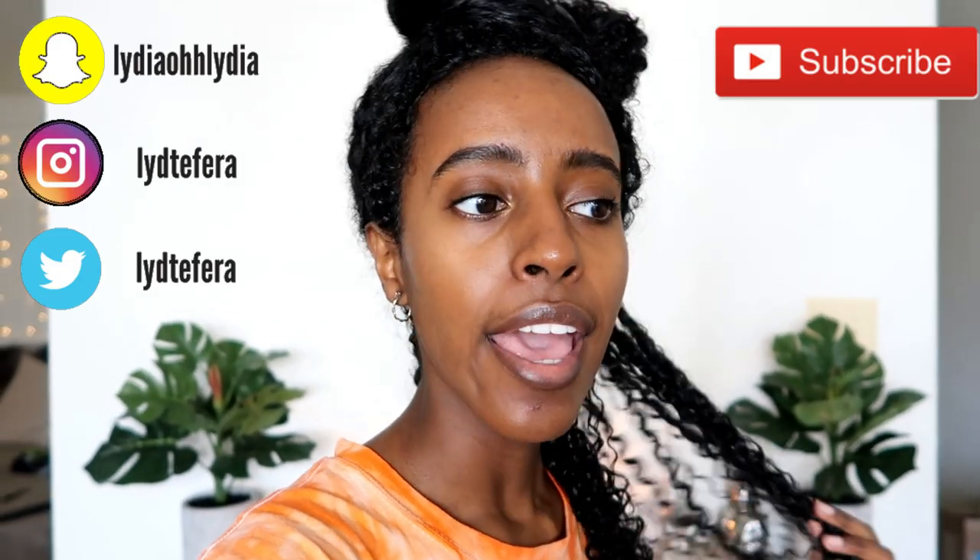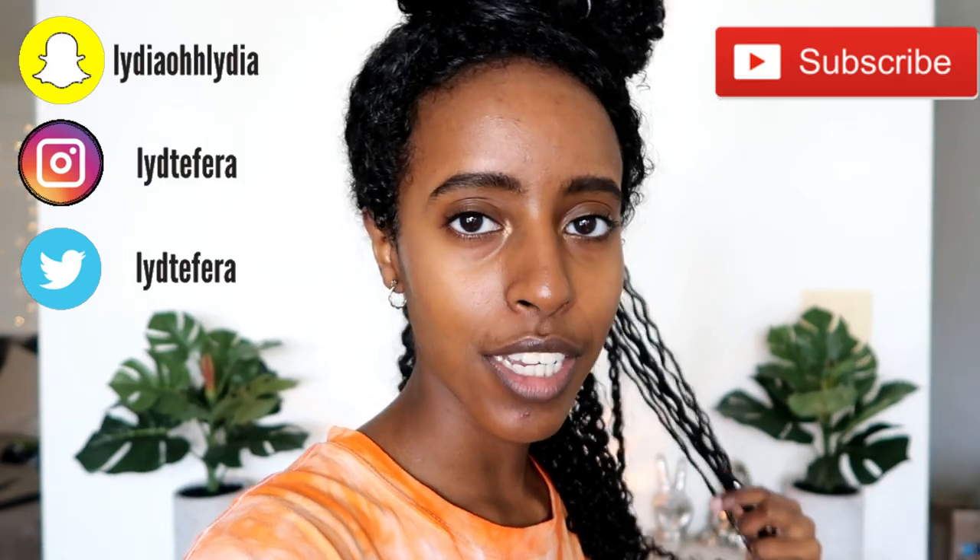What's up y'all, welcome back to another video. It's Lydia. Thanks for tuning in — normally I don't really do vlog style videos on my channel.